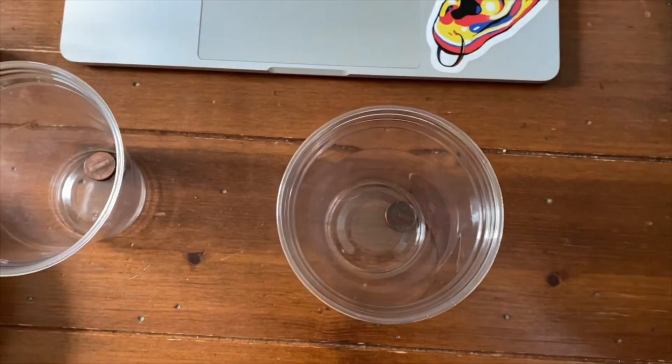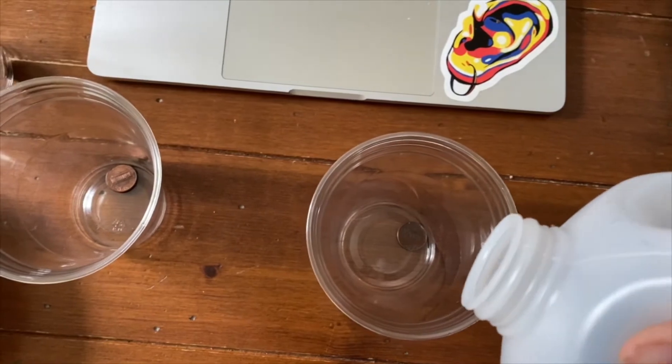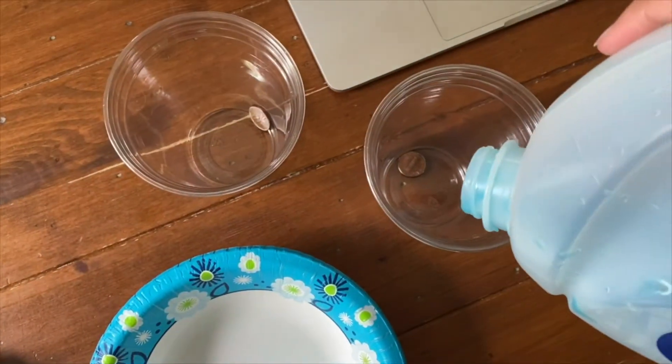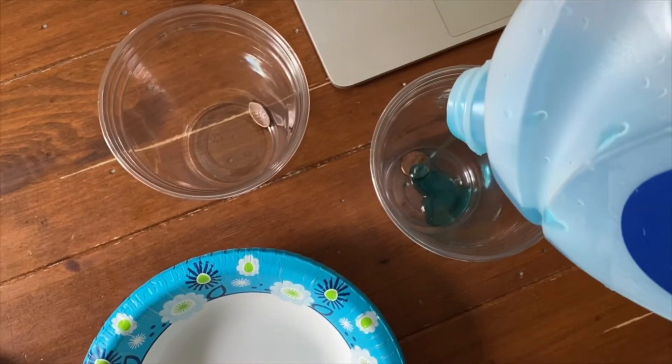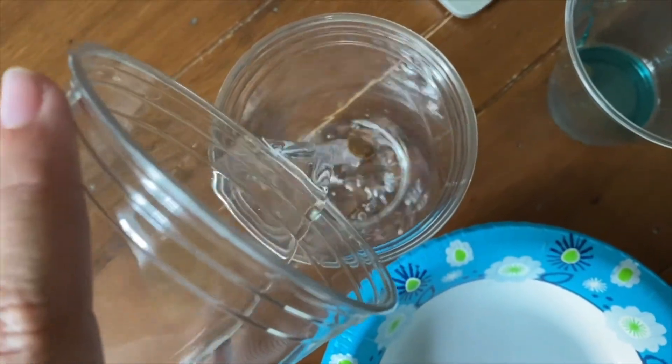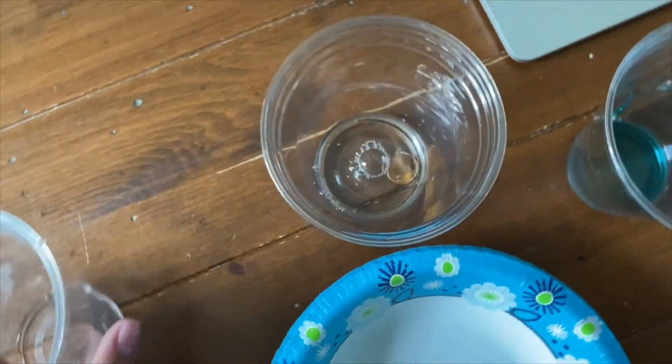After you've made your hypothesis, you're going to want to put one penny in each of the cups. Now we're going to pour our distilled vinegar, just covering the top of the penny, in one cup. We're going to pour our dish soap in our other cup, just covering the top of the penny. Finally, we're going to take our cup of water and pour it over our third penny. We have to wait 10 minutes, so set your timers for 10 minutes and see what happens.